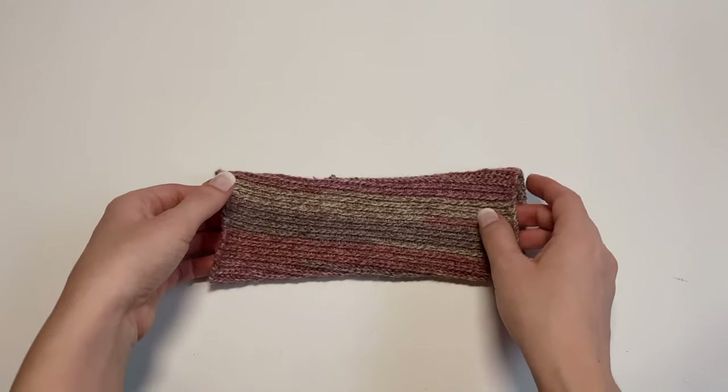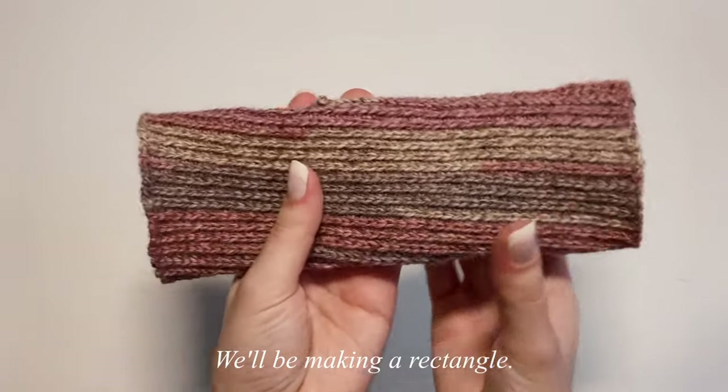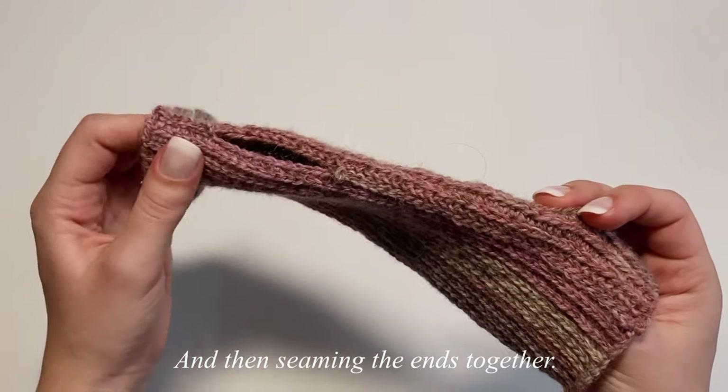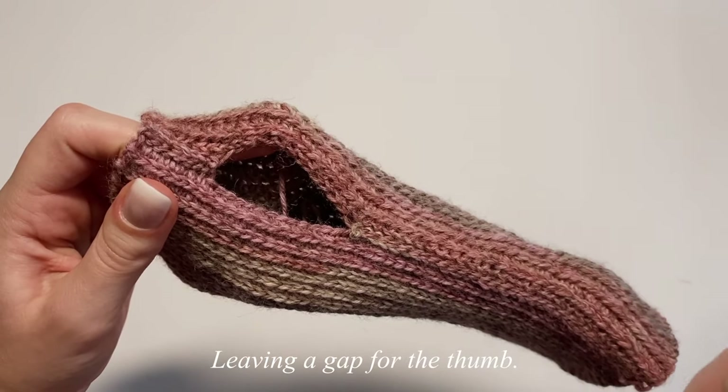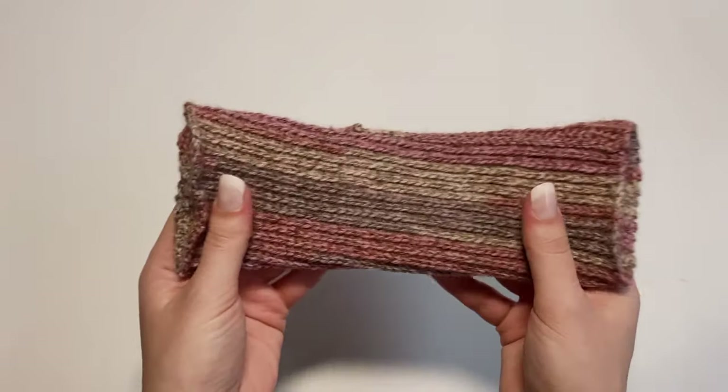Here's a quick overview of what's in this video. All we're going to be doing is making one rectangle, then seaming together both ends and leaving a little hole for the thumb. It's a very simple construction — great for beginners.